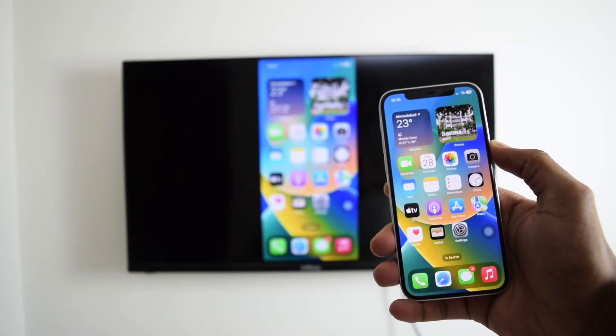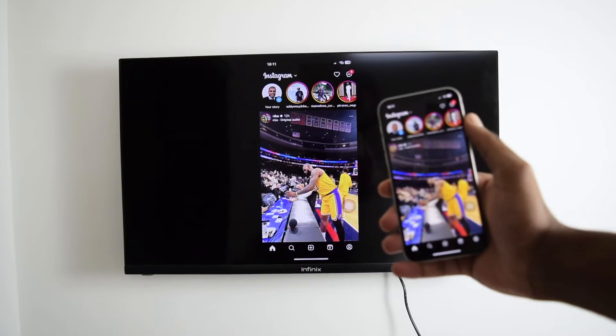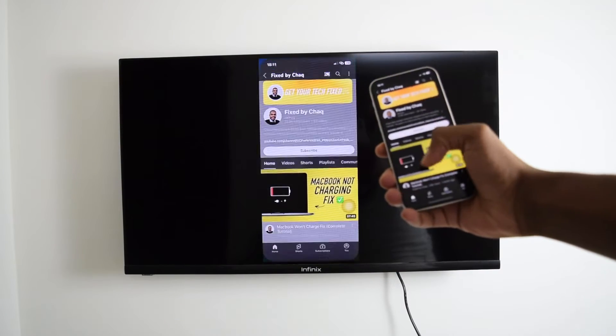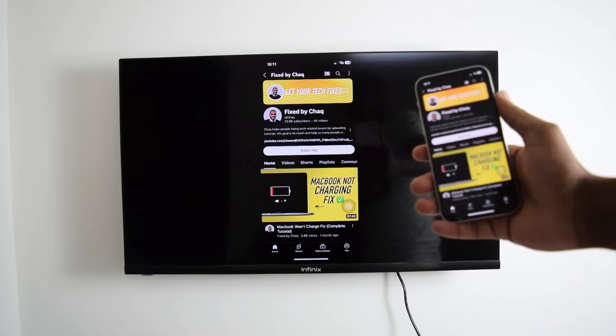In this video, I'm going to show you how to screen mirror your iPhone display into your Android Smart TV. You can hop into Instagram, you can hop into YouTube, you can hop into any application and you'll be having your entire screen displayed on your Smart TV.